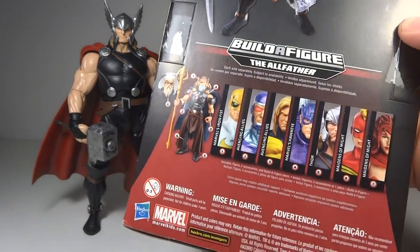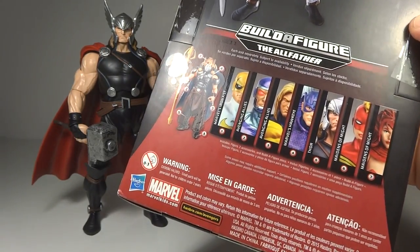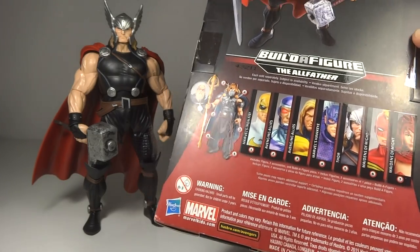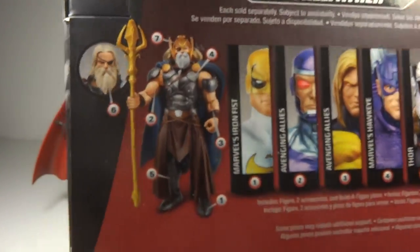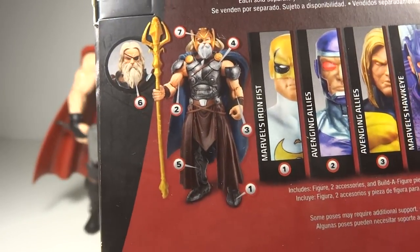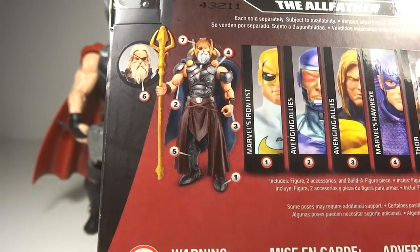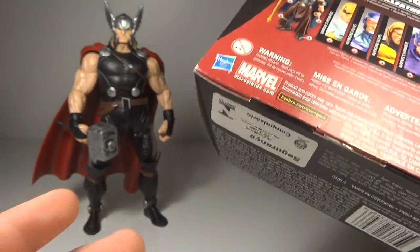And then you see the others in the wave. So far I was able to find them all at Toys R Us except for Captain Marvel — I still haven't been able to track her down yet, but I am still on the hunt. As you can see, the Build-A-Figure is Odin, or with simply changing the head accessories and arms, you can make it King Thor.